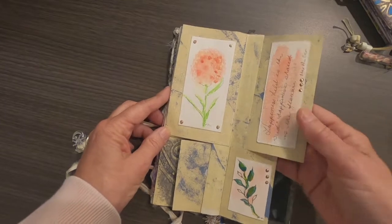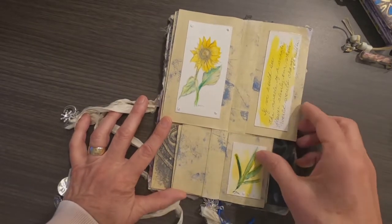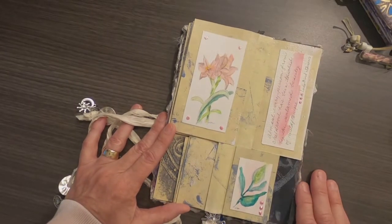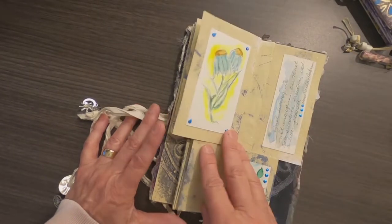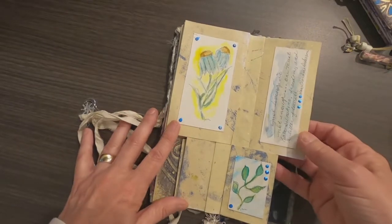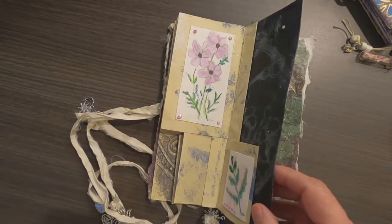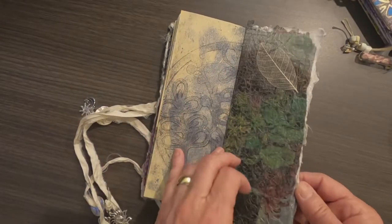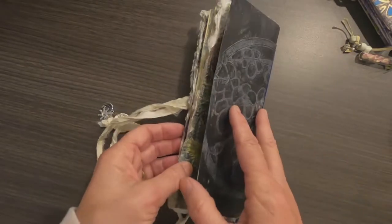I'm not going to make this video too long by reading all of these quotes, but there are a couple I'm really fond of. One is by Matisse: 'There are always flowers for those that want to see them.' Another favorite is by Buddha: 'If we could see the miracle of a single flower clearly, our whole world would change.' And one that is reminiscent for me is by Lady Bird Johnson: 'Almost every person from childhood has been touched by the untamed beauty of wildflowers.' Some nice quotes to add into the booklet, and then of course you end with the signature and the Mamagami cover.